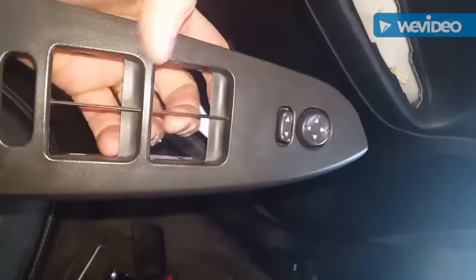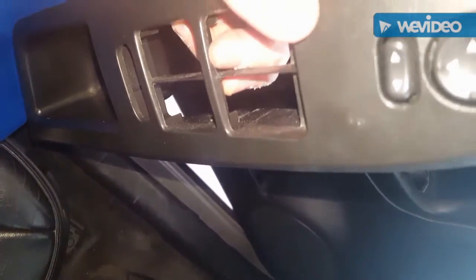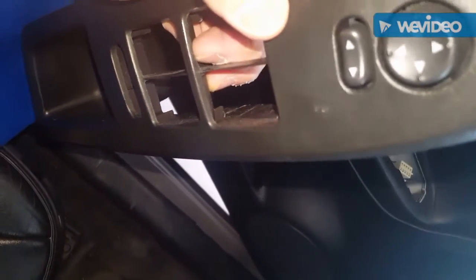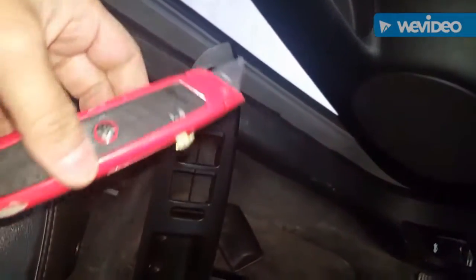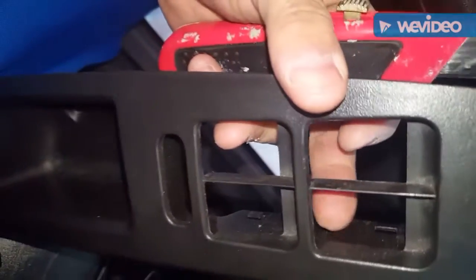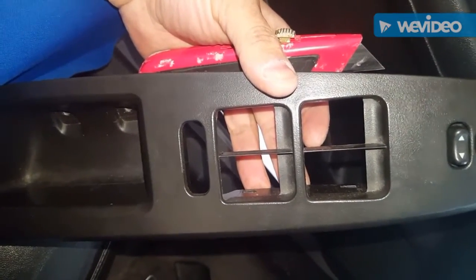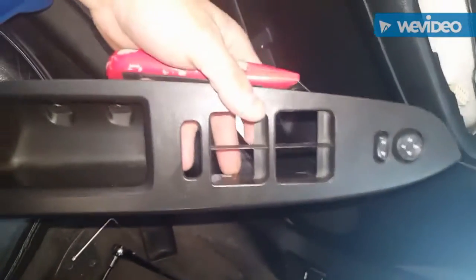I did a test fit and found the driver's switch got stuck when pressing it upward to roll the window up. What I did was get some sandpaper and a razor blade, and I went in and shaved off just a bit. It wound up fitting and no longer gets stuck. I'll go ahead and reinstall the part.